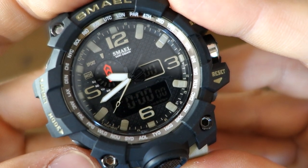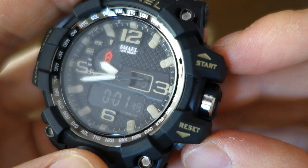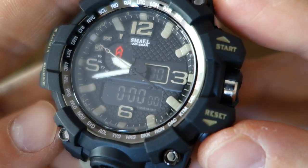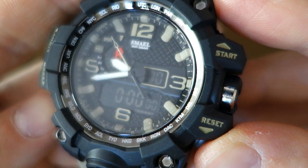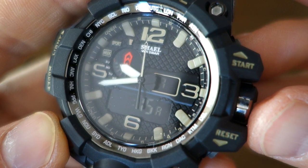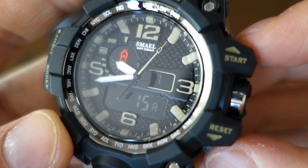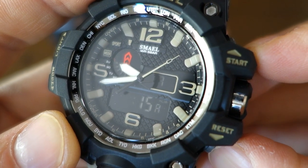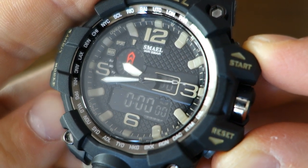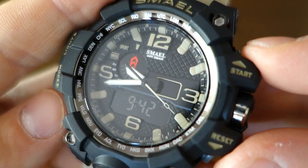The secondary button is also a light button. Changing modes further: this is the 1/100th-of-a-second 24-hour stopwatch — start, stop, reset. Going past the stopwatch, this mode is just the alarm. There's no hourly chime function that I've identified on this watch, and it didn't come with a manual, so if you know whether there is one let me know. This next mode is for setting the alarm time, then into time-setting mode — that's all you get for this module.